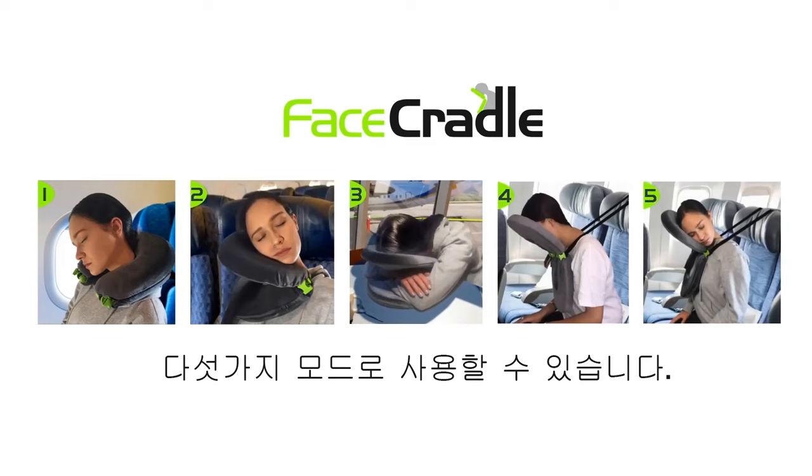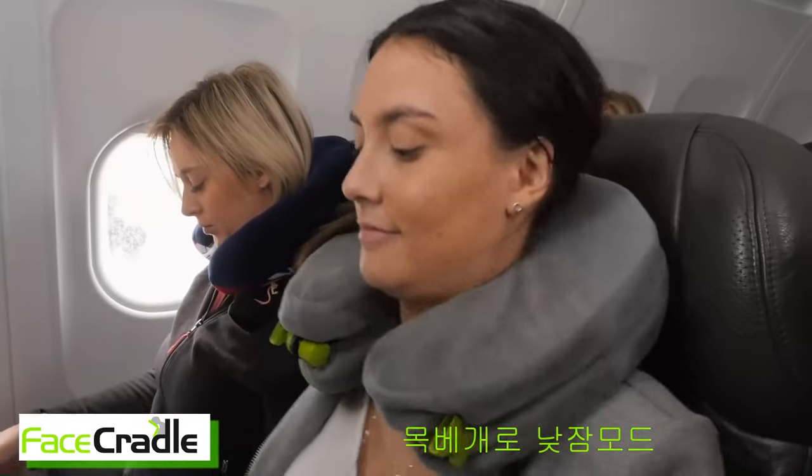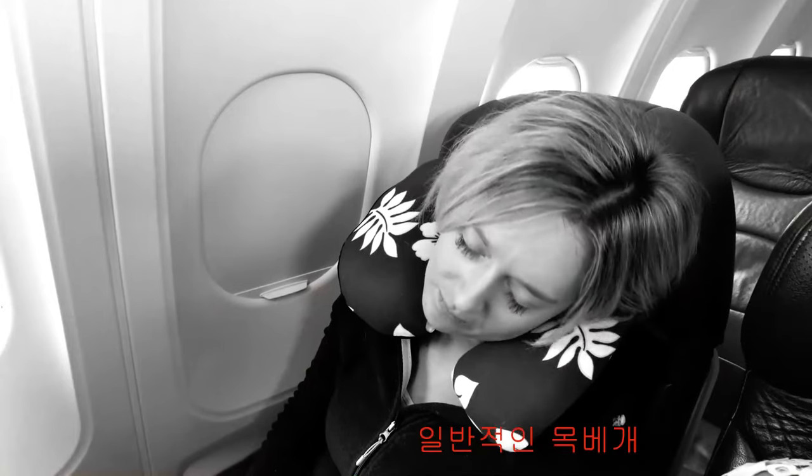The great thing is the multiple new positions you can try. Standard neck pillow — we call this dozing mode. But we need more comfort positions. Neck pillows can be uncomfortable.